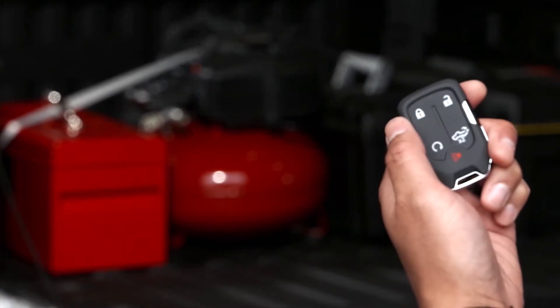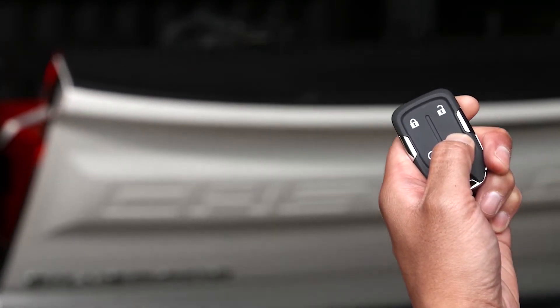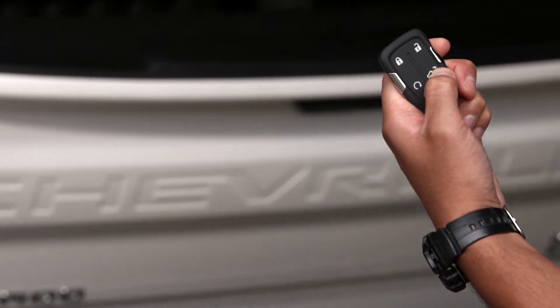Closing the tailgate is simple with the key fob. I just press the tailgate button once, then quickly press and hold it again. The tailgate will start to close automatically as long as my thumb is on the button. If I release the button, the tailgate will reopen.